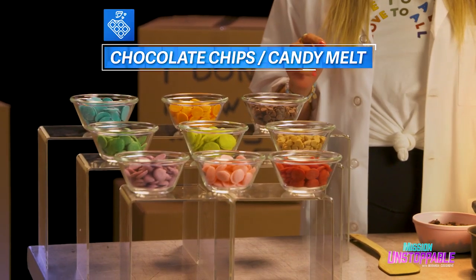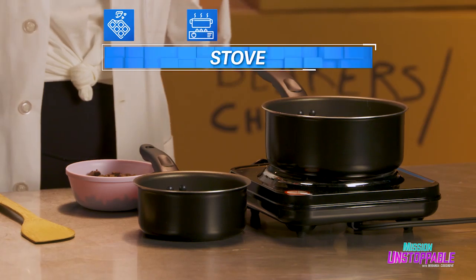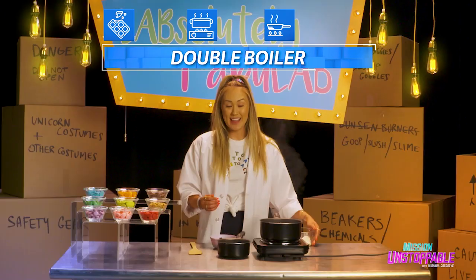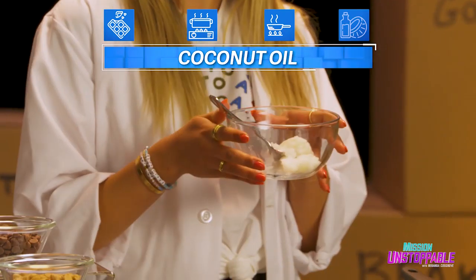So here is what you need: any kind of different flavored chocolate chips or candy melts, a stove, a double boiler or a smaller pot that goes inside of a bigger pot, and here's the secret ingredient — coconut oil.